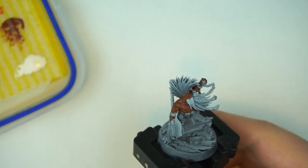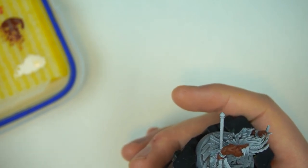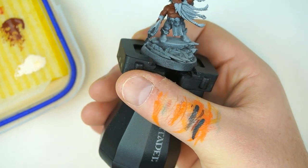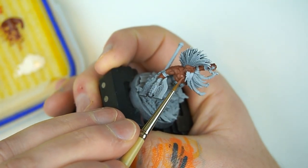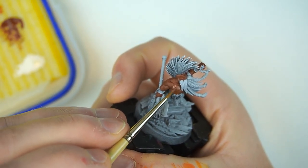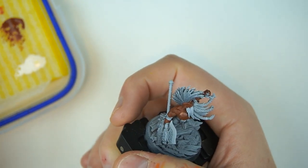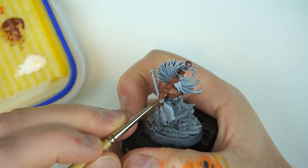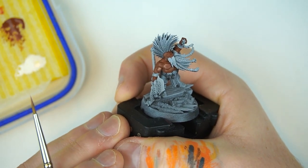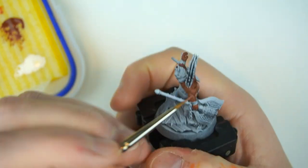There's our base coat of Doombull Brown. Next thing is going to be a thin layer of Bugman's Glow — named after the dwarf Bugman, so it's good for dwarves. Bugman's Glow is a base paint but we're just thinning it down; it's quite transparent as you can see on my brush. What we're doing is picking out some parts on his chest. Much like when painting non-metallic metal, I'm pushing the paint up towards where I want it to be most concentrated.